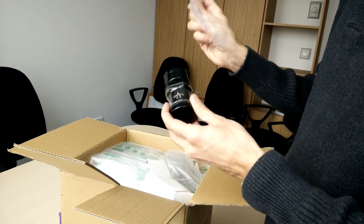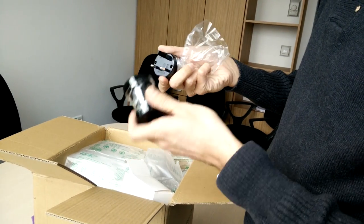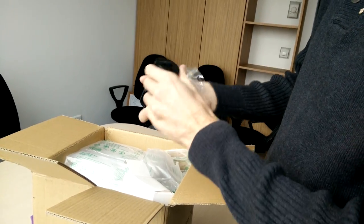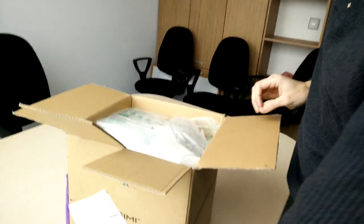This is an adapter for different kinds of power plugs. Nice — I didn't see that coming as an included accessory.